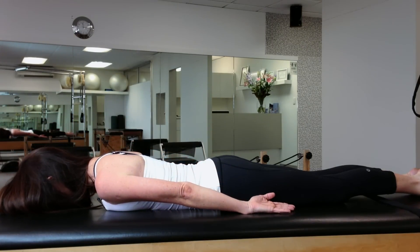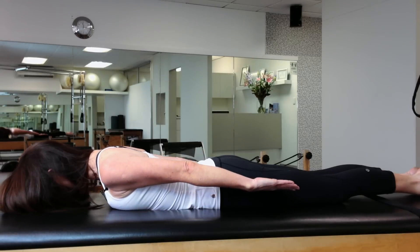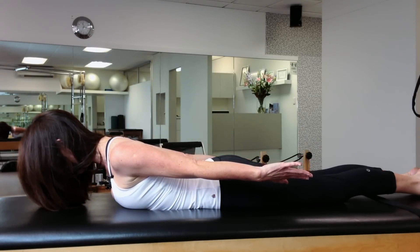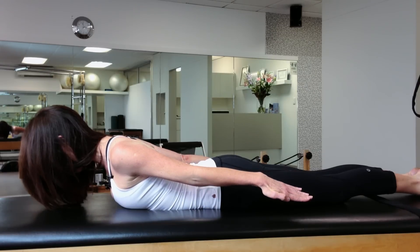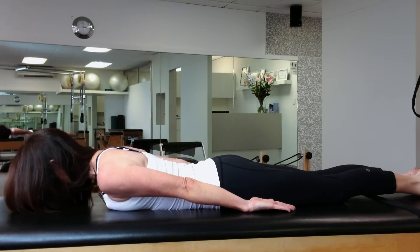Inhale to relax. Breath in. Exhale to activate the pelvic floor and draw the waist in. Slide the shoulder blades down the back, axially elongating out through the crown of your head and really reach. You could put little hand weights in your hand if you want to intensify this exercise. If you want, add a rotation to widen the collarbones. And then back down again.